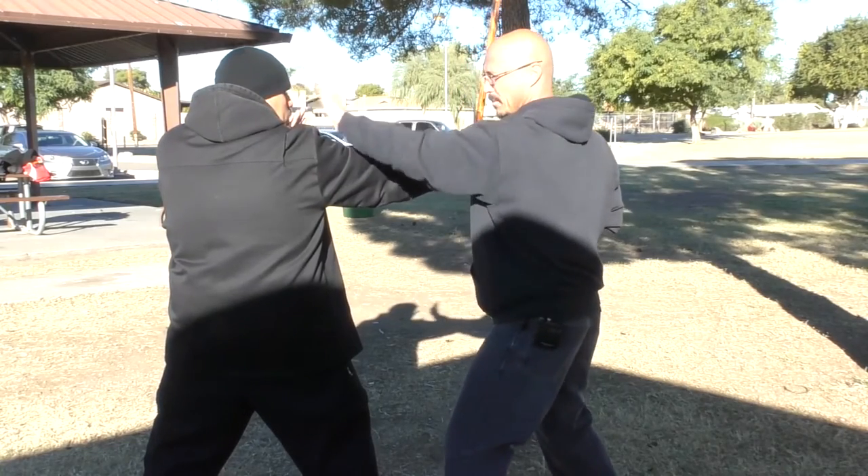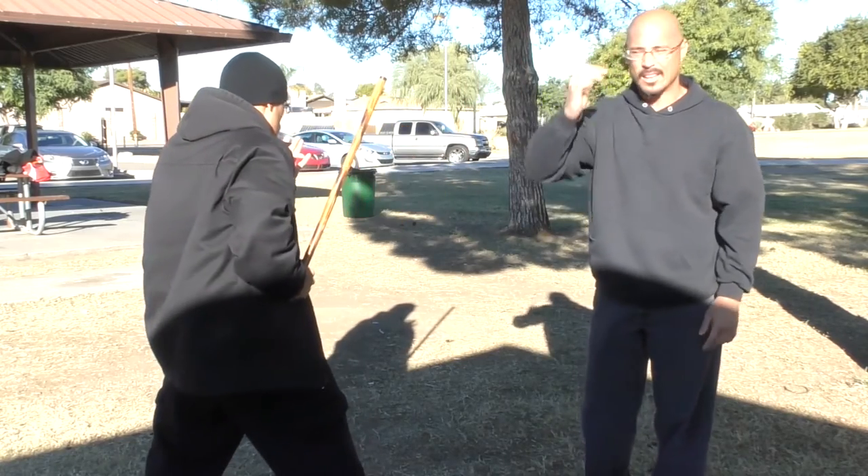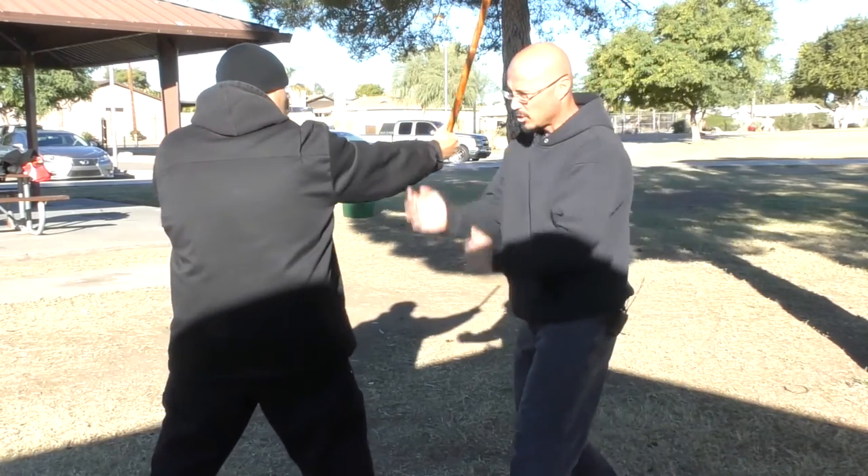Remember, we're training here — this is just practice distance, so that no one actually gets popped. But when we really do this, you need to be more active with this.